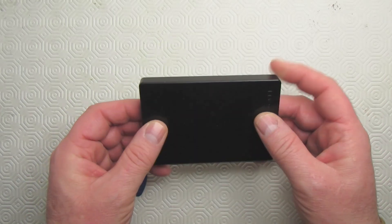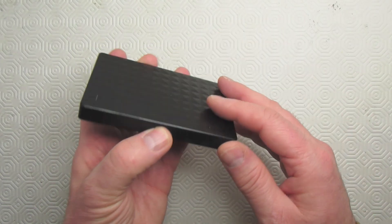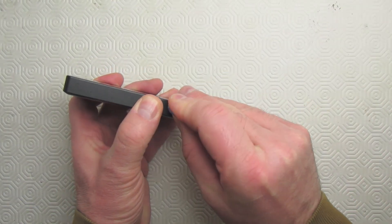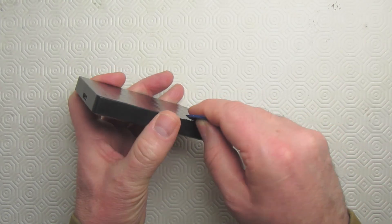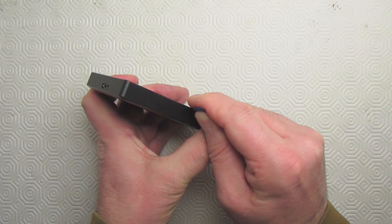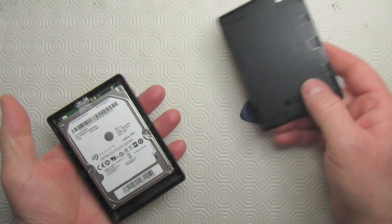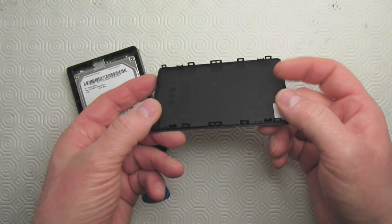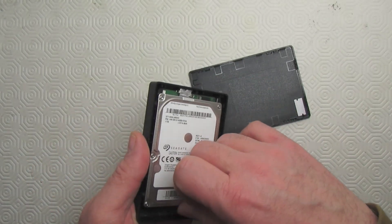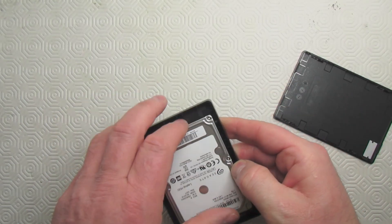The first thing I noticed is that there are no screws to get the case opened, so this case is probably some type of plastic clip mechanism. I grabbed a pick and tried to find some type of opening — I noticed one at the top, ran my pick through it, and was able to get the cover off. Here you can see the clips I'm talking about. The drive wouldn't come out of the case until I angled it a certain way and it just dropped right out.